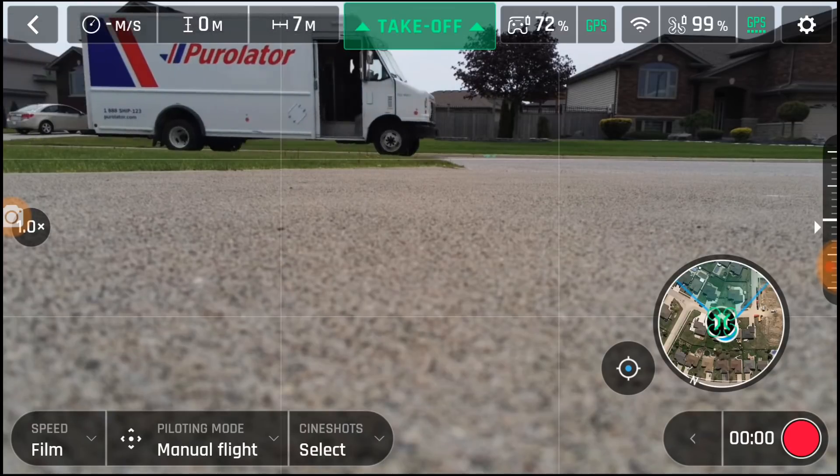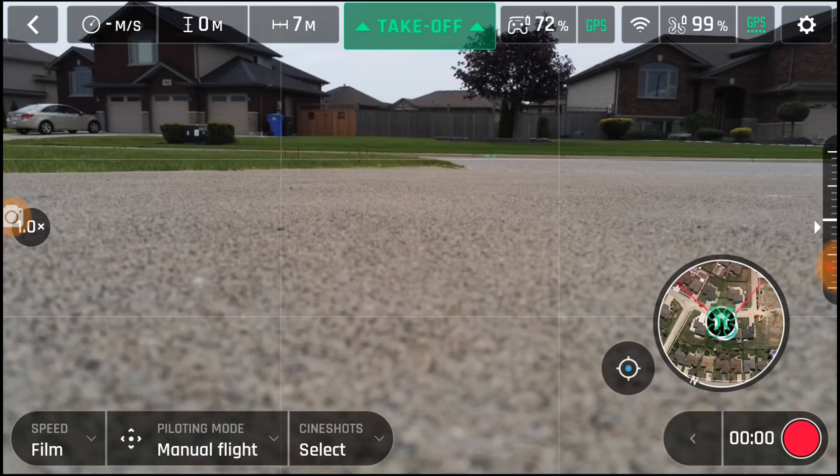Yesterday I tried a hand grab or a hand catch and it flipped out of my hand, fell on the ground, and spun around. I got some pretty good scratches on top of the Anafi, and one of the propellers is a little bit damaged, but not too bad. So we're going to try and see what happens.